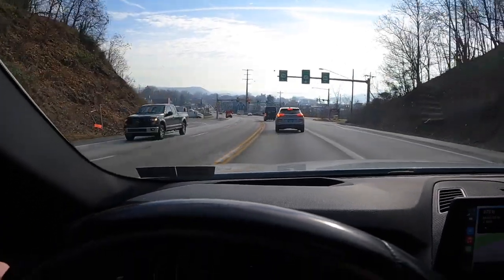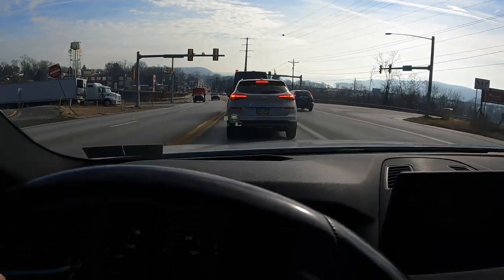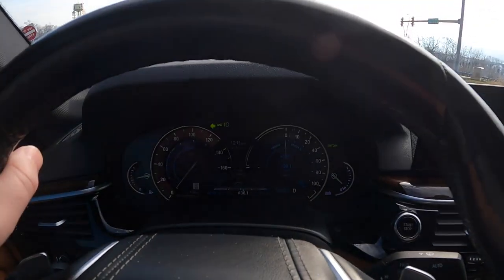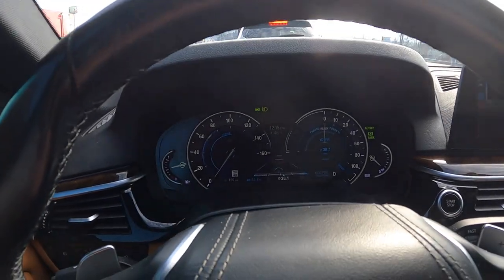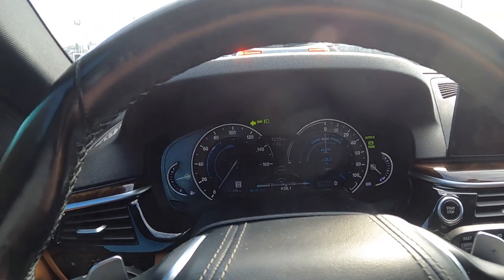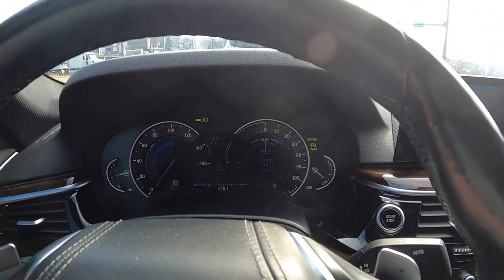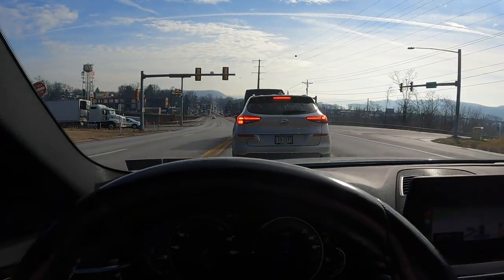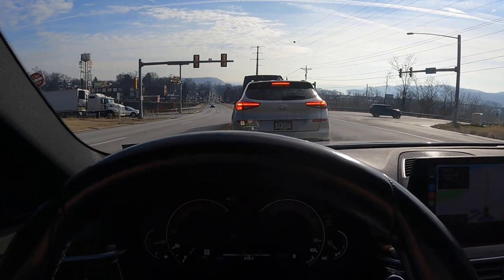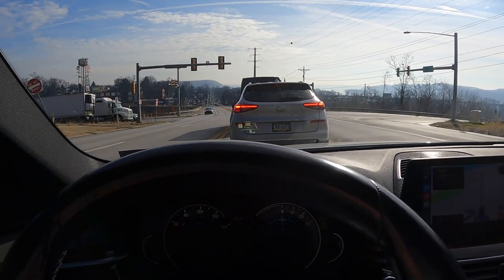I have my foot over the pedal just in case, but I'm not actually going to hit it unless I have to. Nice, full, complete stop. A turn signal — this car is equipped with them. So now we would just sit here until the light turns green. This isn't a great point to give an example; I'm going to come back to this later in the video. For now, we're just going to talk about how this thing looks on the highway.